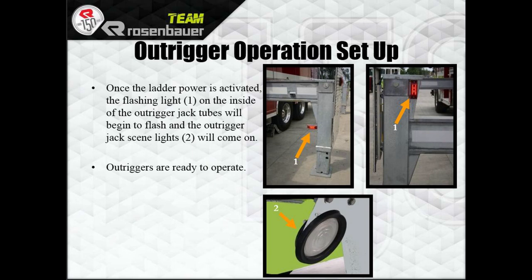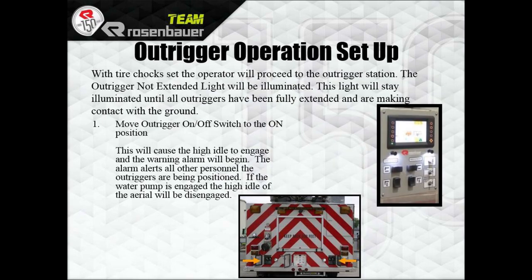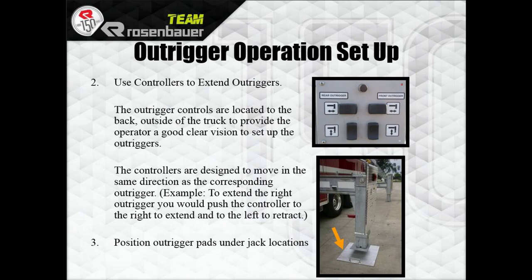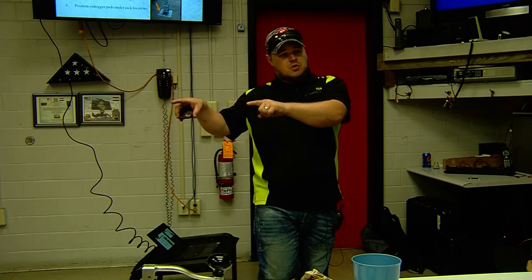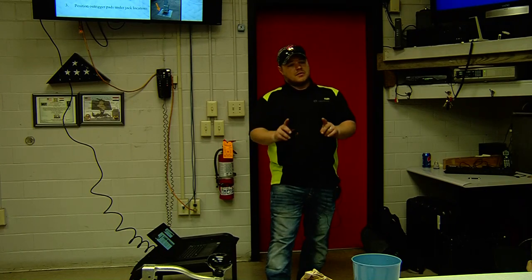Once the ladder power is activated, the flashing lights on the inside of the outrigger jack tube will begin to flash — that means the outrigger is ready to operate. With the tires chalked, the operator will proceed to the outrigger station. There's an outrigger not-extended light — just a picture of an outrigger with a circle and a line through it. Move the outrigger on/off switch to the on position — this will cause high idle to engage and an alarm will sound letting all personnel know that the outriggers are going out. The controllers are just rocker switches: push away from the truck to extend, push towards the truck to retract, push down for down, push up for up.